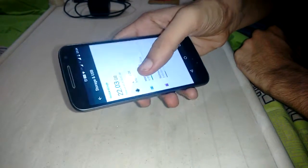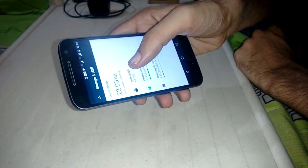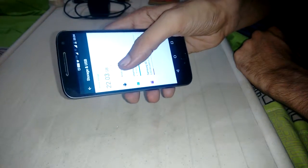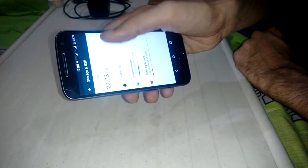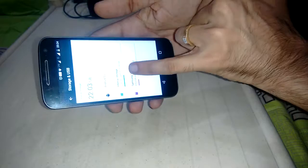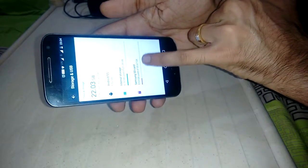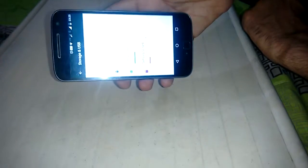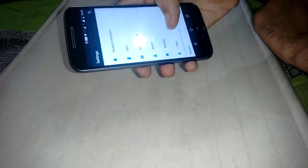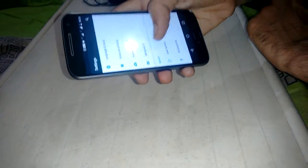For storage, I'm using a 64 GB memory card, which is a Samsung SD card. My total used space is 22 GB out of 90 GB total — that's the internal storage combined with the SD card, giving a total of 90 GB.